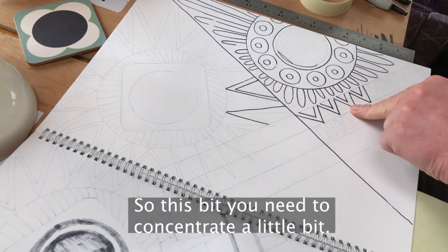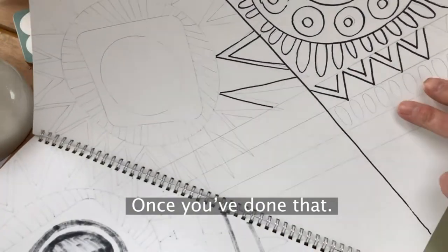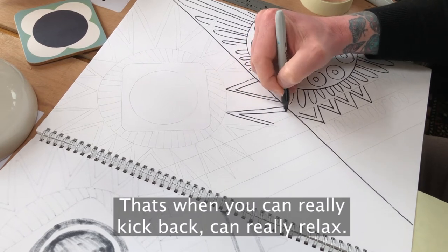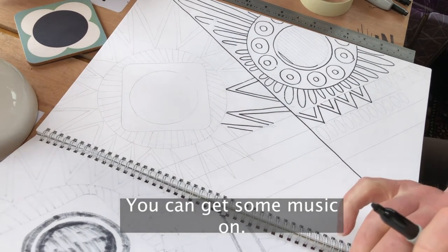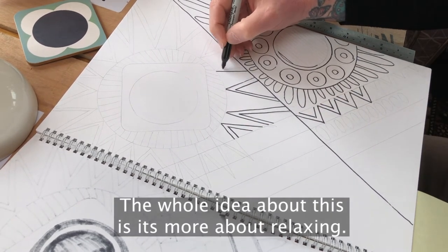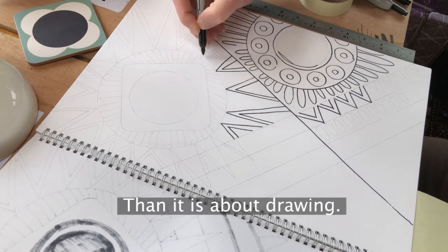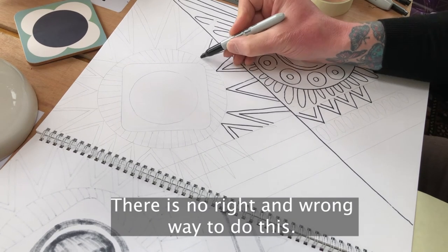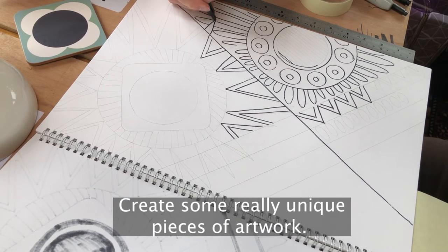This is the fun bit. You need to concentrate a little bit to make sure everything is sitting where you want it to sit. Once you've marked everything out in pencil, that's when you can really relax. You can get some music on, have peace and quiet, or put a podcast on. The whole idea of this is it's more about relaxing than it is about drawing. There's no pressure to get anything right — no right and wrong way to do this. You can really just let yourself go and create some unique pieces of artwork.